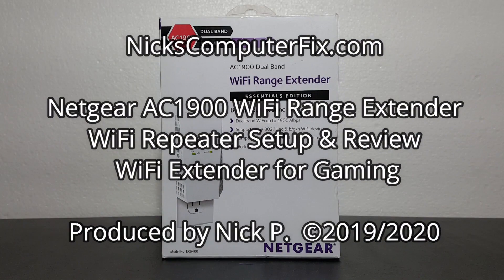Hello, this is Nick with NicksComputerFix.com, and here's a video on the Netgear AC 1900 Wi-Fi range extender setup and review.